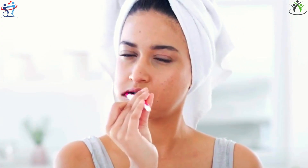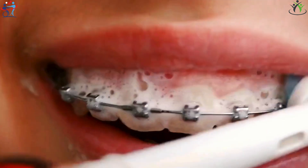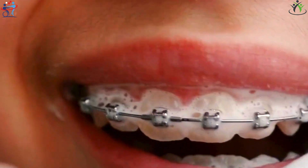An electric toothbrush features a round brush head with ultrafine bristles that move independently. These bristles can reach the narrowest interdental spaces and the gum line where plaque and bacteria that lead to tartar accumulation thrive.